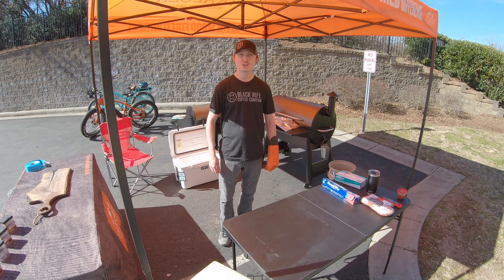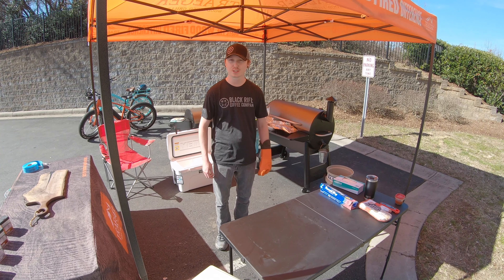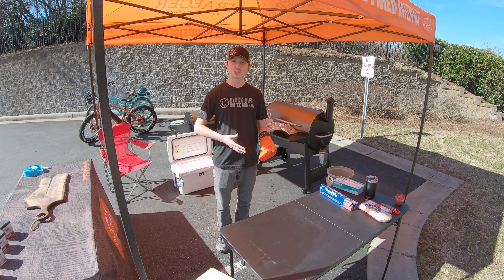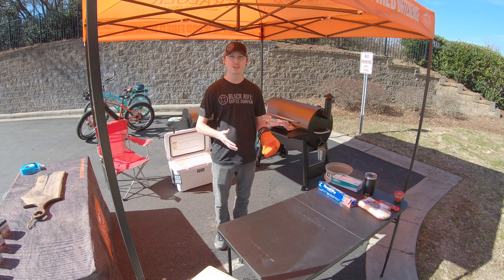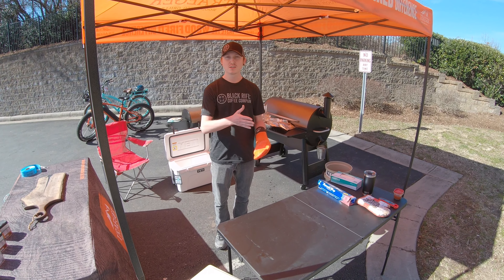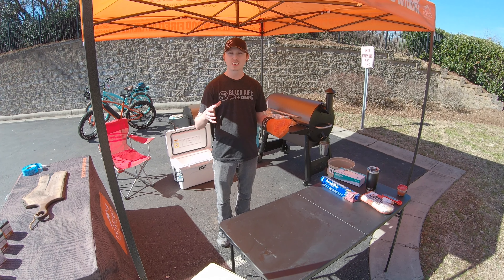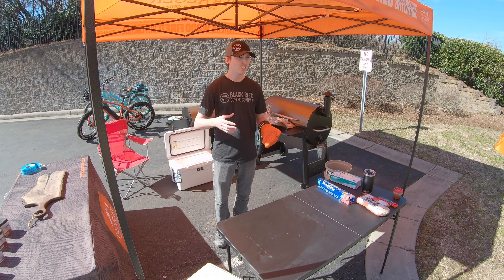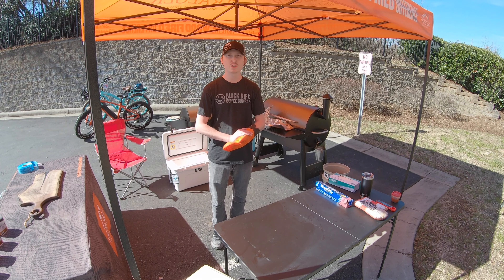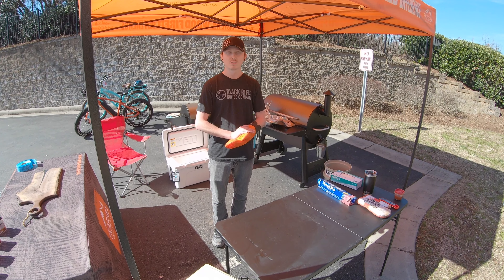Hey guys, this is your local grill guy Jeremy coming at you again with another grill tip. So if you've ever cut into a fresh-cooked steak or any cut of meat and you get that nice juicy bite right out of the center, but the outsides are kind of tough and chewy, it's probably because you didn't let it rest first.